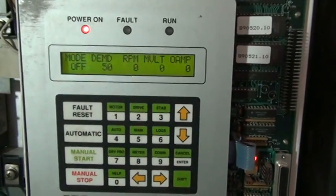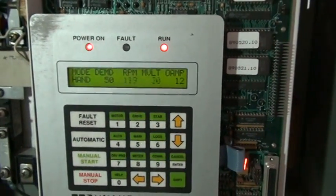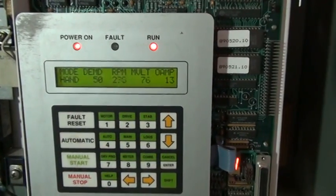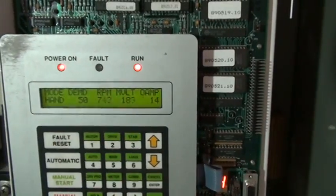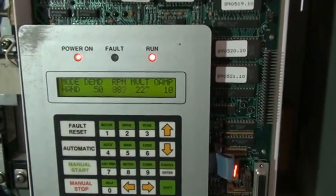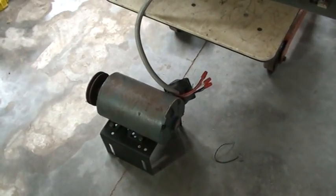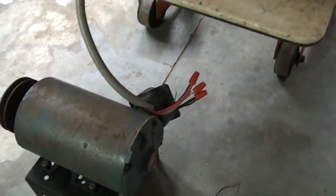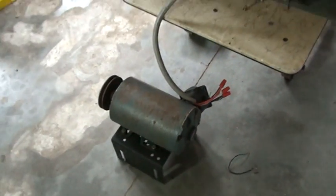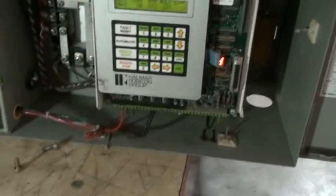We go here and hit start. It's just ramping up on the speed and we have it set at 50% of speed. Now it's spinning at about 900 RPM. This particular motor is a little noisy but the drive works.